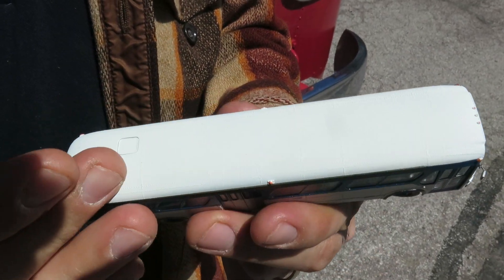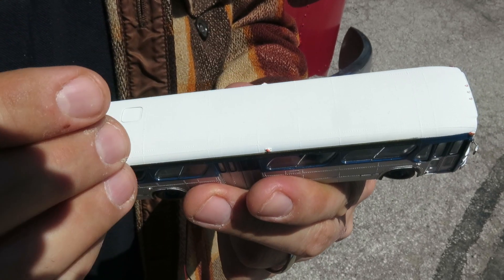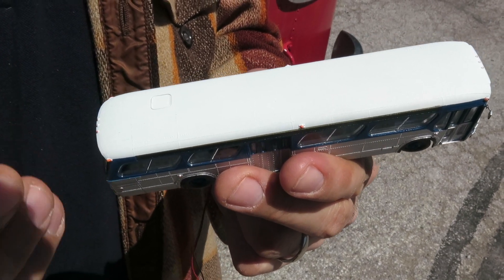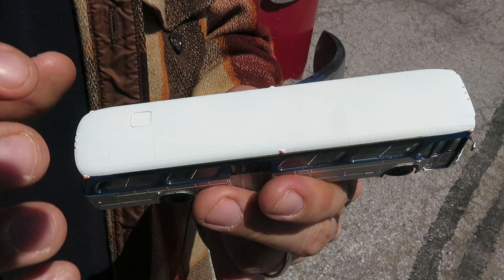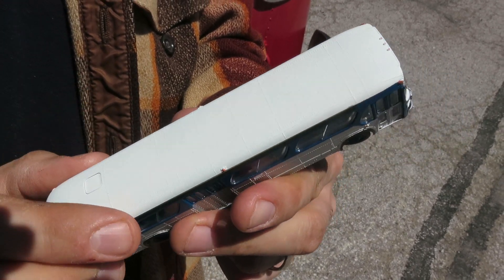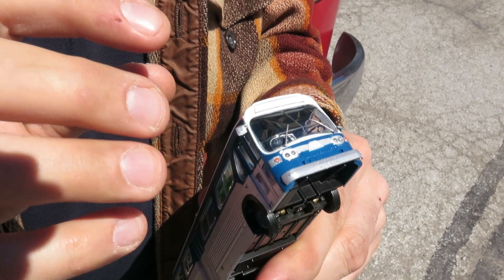Just look at that detail — on the roof you can see all the rivets. This is your plain Jane basic roof: no air ventilation hatches, no antenna, no air conditioning. But rest assured that your unlettered version comes with all that in the box. All models also have the escape hatch, which is very important.